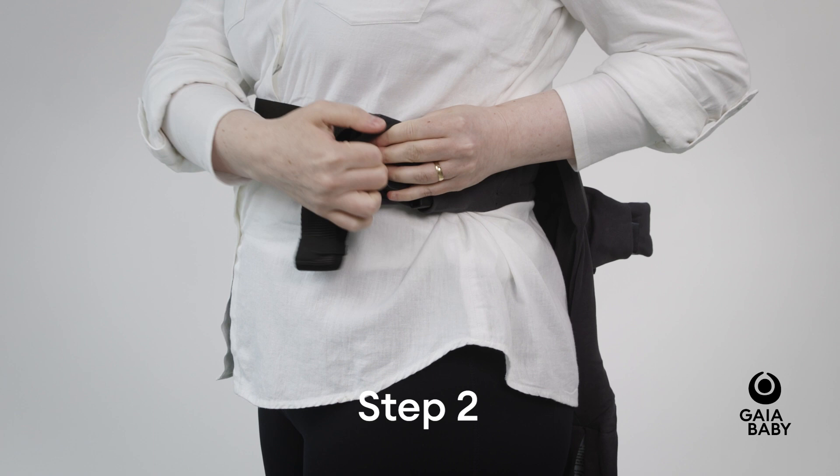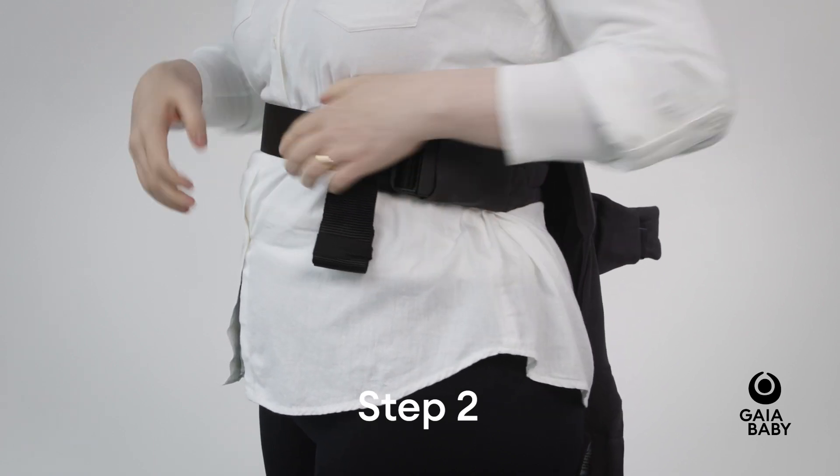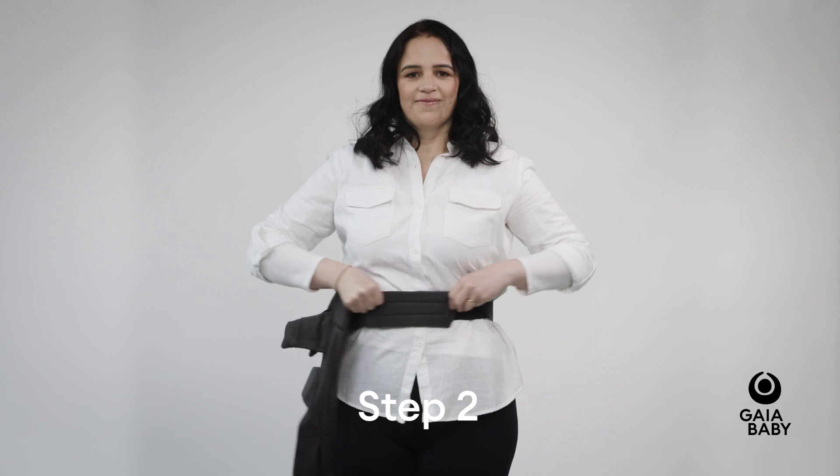Secure the carrier high and tight around your waist using the buckle by bringing it through the elasticated safety strap on the waistband.